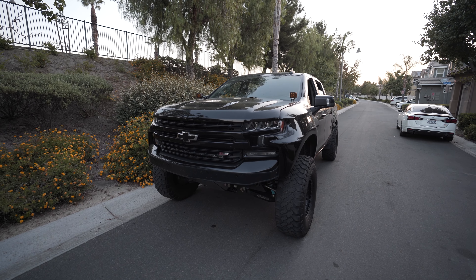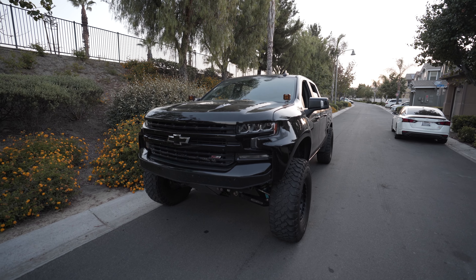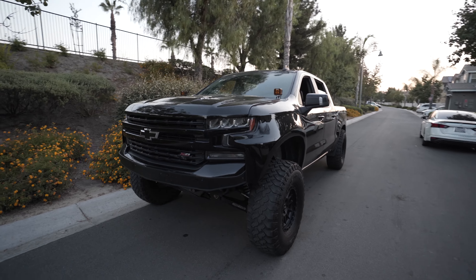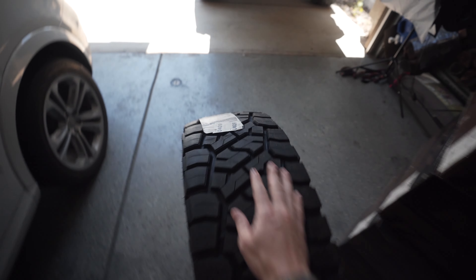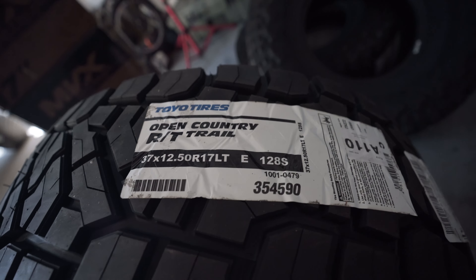It handles so nice, but the rear just bucks like crazy whenever he goes out anywhere. Soon it's going out to Arizona at Cliff's to get linked — it'll be down for about two months. They're going to cut the whole truck in half, tube the rear, do all the crazy stuff, truss the rear housing, add bigger axles, and all that.